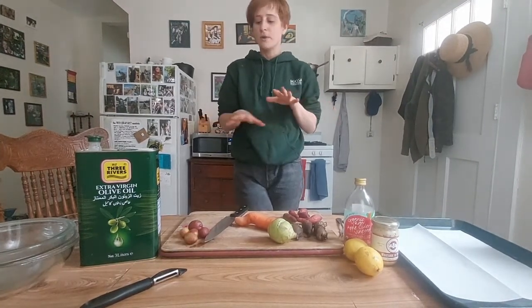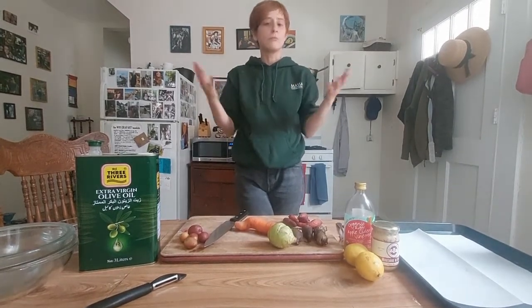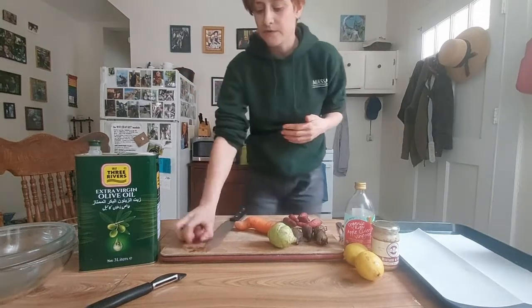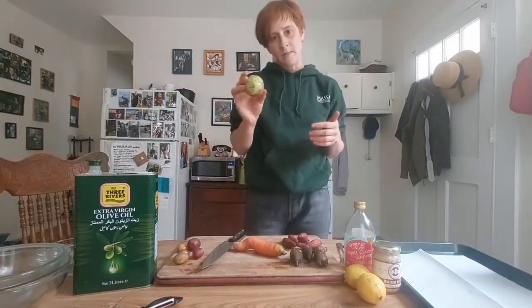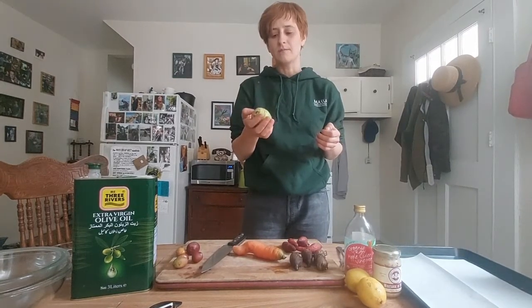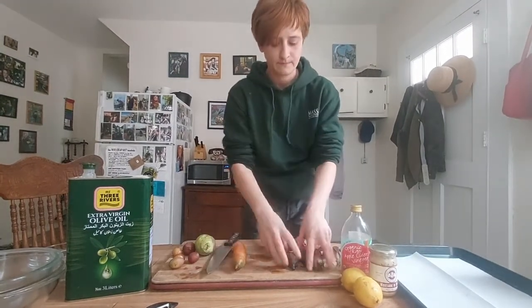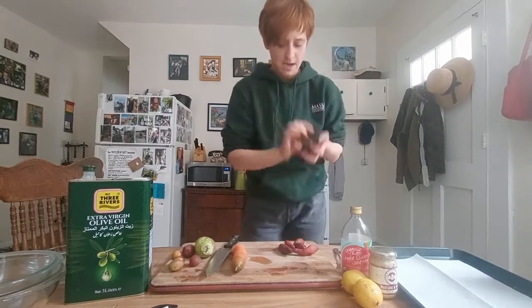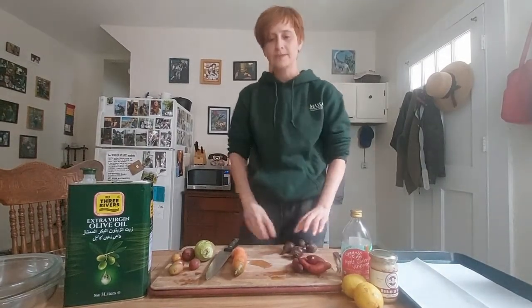We're gonna roast a bunch of root vegetables that we happen to have at the farm. You can do this with pretty much any root vegetables. We've got baby potatoes, kohlrabi — which is essentially like a mix between broccoli stem, an apple, and a radish — super sweet carrots, baby beets, and some baby sweet potatoes. But of course, use full-size whatever you've got.